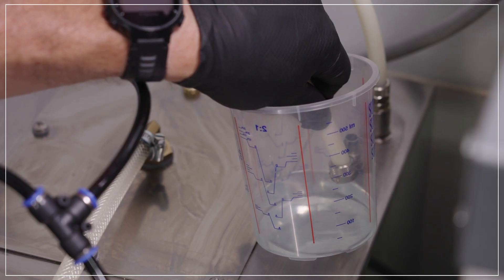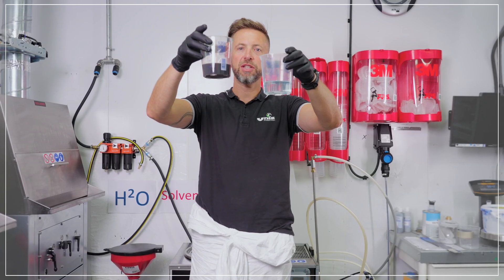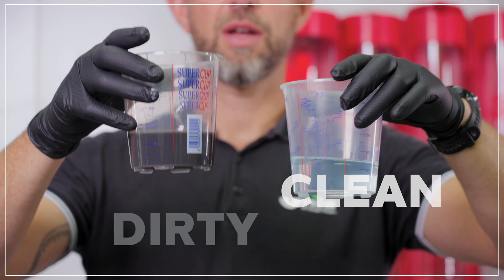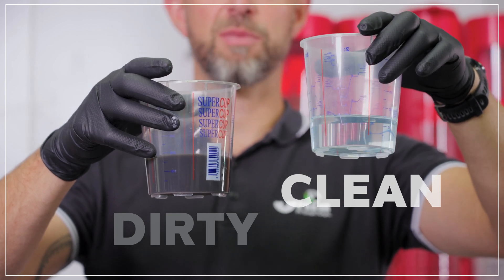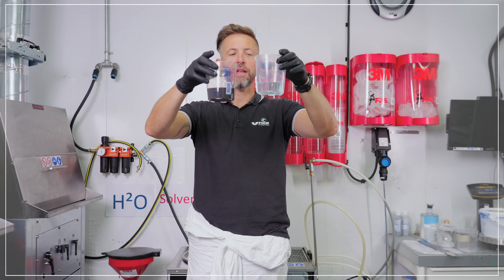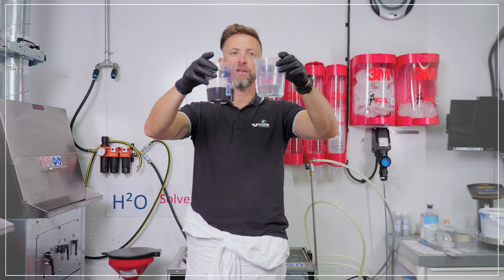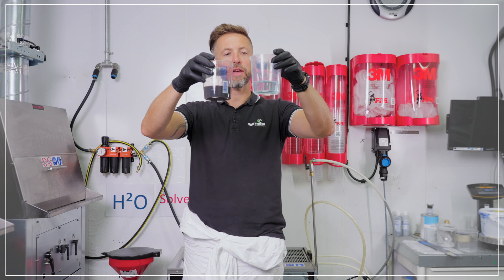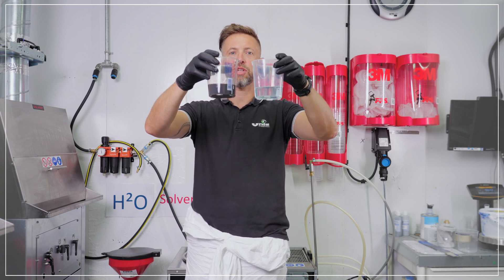We've just taken a sample of the clean solvent coming out of the side of the machine. This is the dirty solvent that we put in, and this is the clean solvent sampled from the outside. The clean solvent is crystal clear, free from contamination and ready for reuse. The colour can vary slightly depending on the solvent you put inside the machine for recycling.